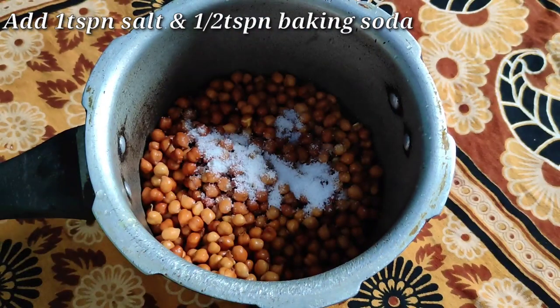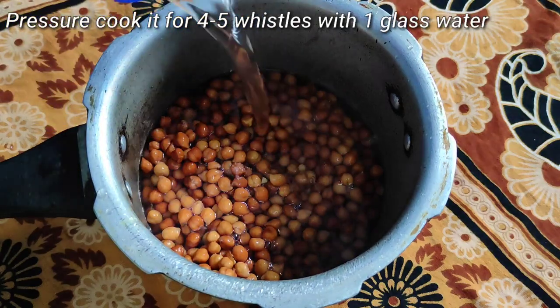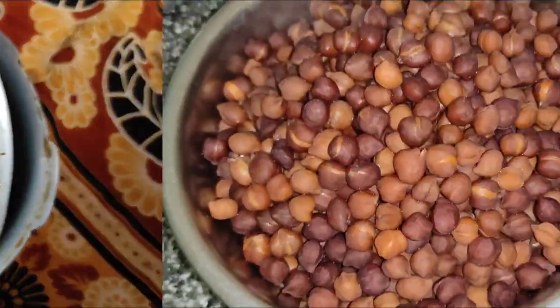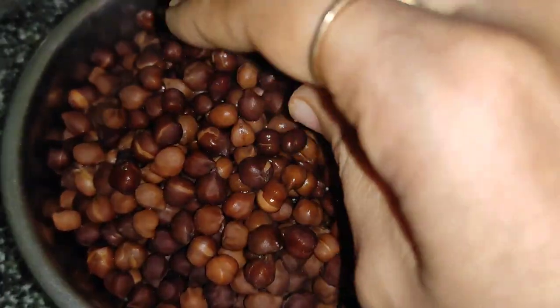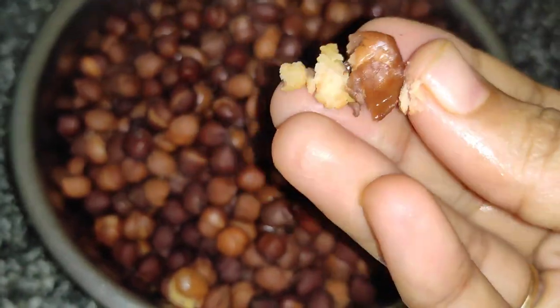Add 1 teaspoon of salt and 1 cup of water. Pressure cook at 2 to 3 whistles. With this method, we can cook the chana well.